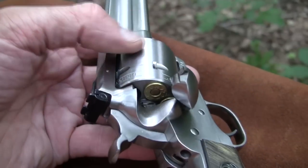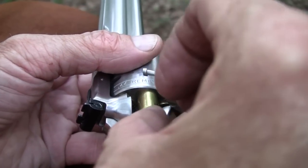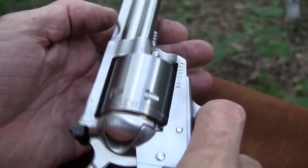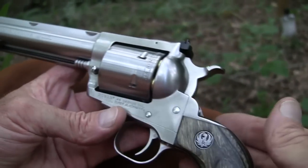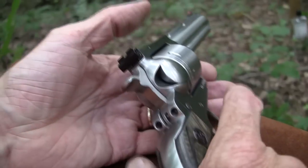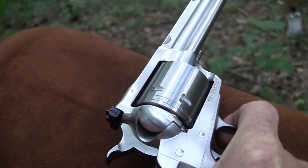.44 240 grain slugs — just want to give you a look up close. If you want to see more of it, we have another video with this fine piece of Ruger craftsmanship. Let me put my ears on because a .44 Magnum tends to make some noise.